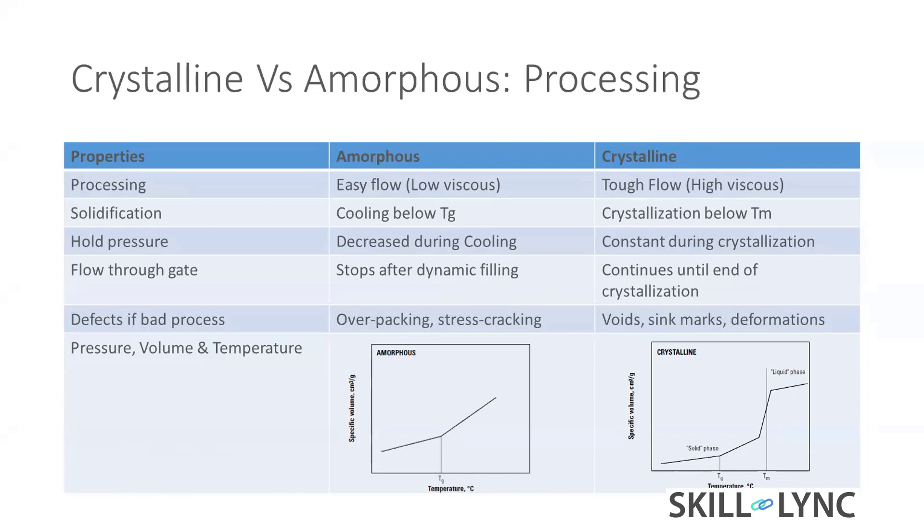Compared to crystalline, amorphous material is easy-flow, low-viscosity material. Crystalline material is tough-flow. This is a generic view — for example, polymethyl methacrylate (PMMA) is actually high-viscosity and won't flow easily. But in general, about 80–85% of amorphous materials flow very easily.